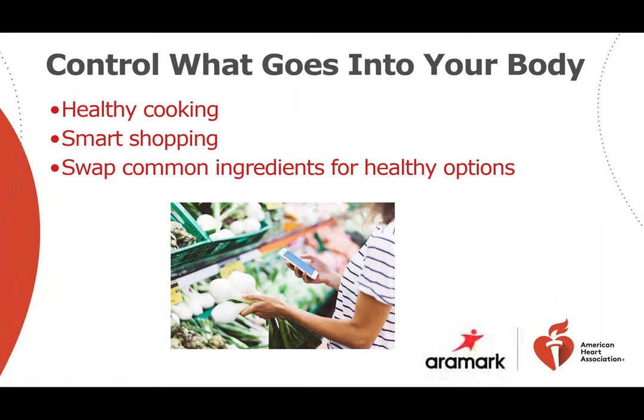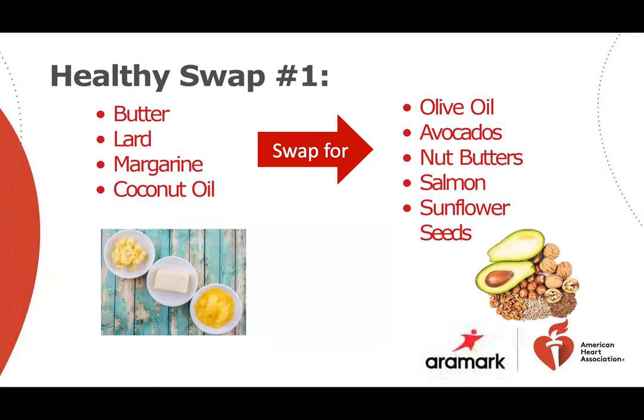Control what goes into your body. Healthy home cooking and smart shopping puts you in control of what goes into your recipes and your body. Swapping in healthier alternatives for common ingredients can make your family favorites more nutritious yet still delicious. You can cut down on saturated and trans fats, which are bad for your heart, by choosing non-tropical vegetable oils such as canola, corn, or olive, instead of ingredients high in saturated fats such as butter, lard, hard stick margarine, or tropical oils. Eat more foods like avocados and nut butters, which have good fat, and salmon and sunflower seeds, which have good fat as well.